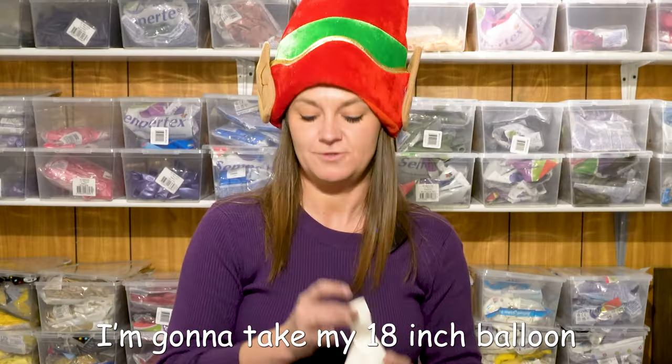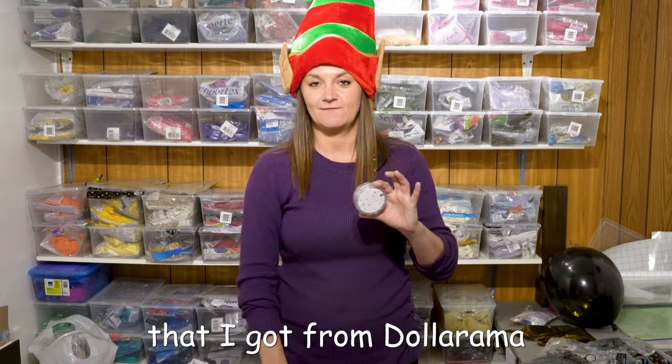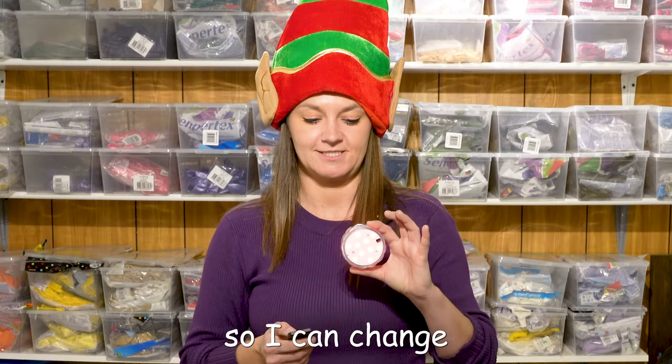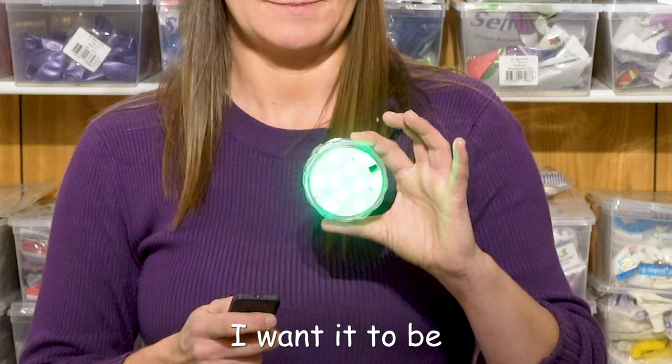I'm gonna take my 18 inch balloon and this cool LED light that I got from Dollarama. The best part is it has a remote control so I can change the colors to whatever color I want it to be, which I love.